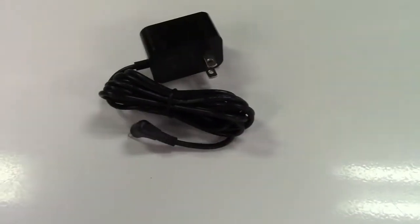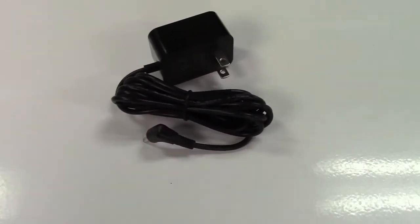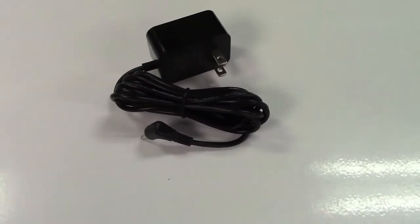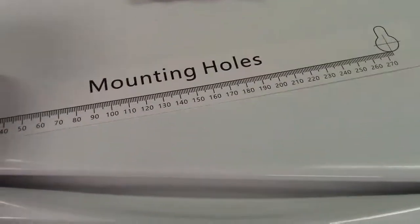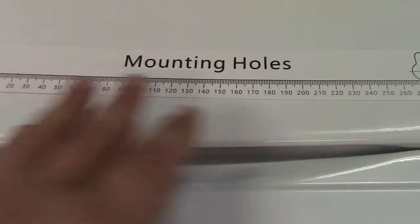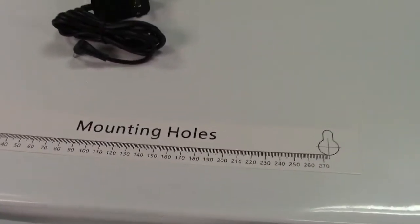There's a power adapter for the clock. It must remain plugged in; however, the clock also does take batteries, but those batteries are simply for memory retention — they will not run the clock. It must be plugged in at all times. Conveniently, they also give you a mounting bracket placard so you can put this up on the wall, tape it up, mark your holes, drill them, and install appropriate hangers for the clock.